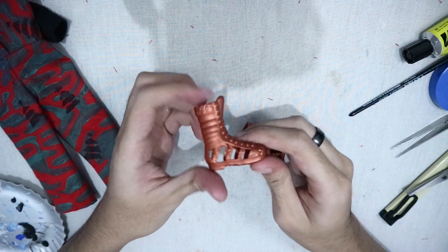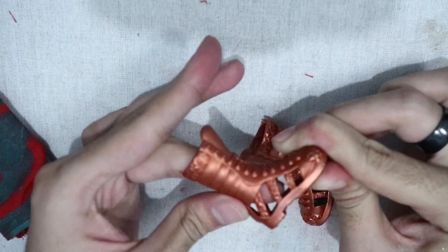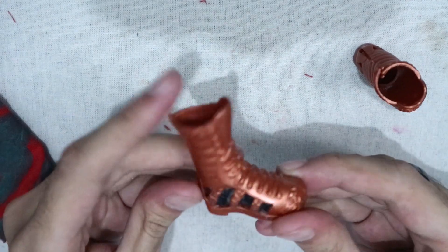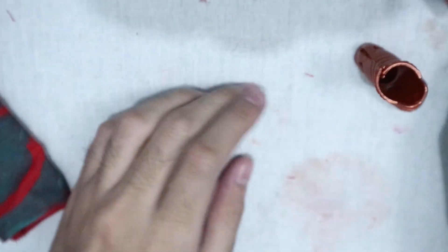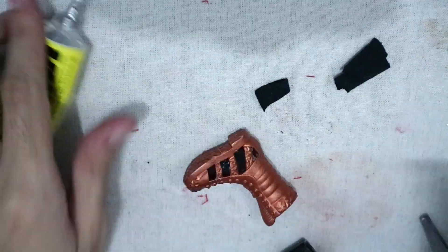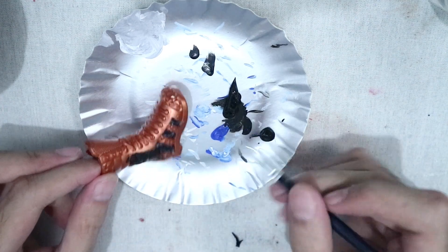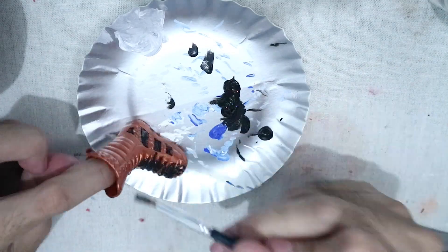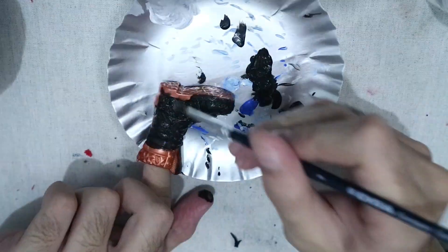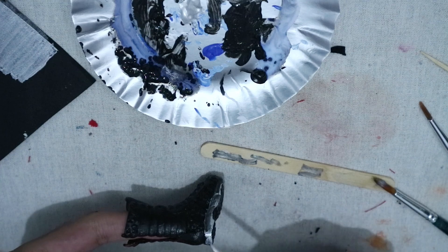Now let's work on the shoes — I believe these were Monster High shoes. They had holes in them, so I took care of that first: I glued section by section on the inside of the shoe and shoved a piece of fabric in to cover the holes. It's okay to be messy with the glue because once it dries it'll be covered with paint, which is what I'm doing here. With silver acrylic paint I painted the soles and added some details.